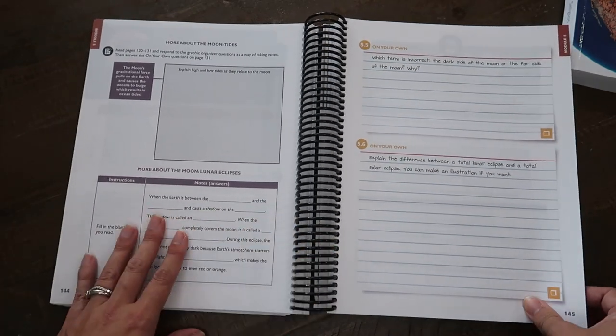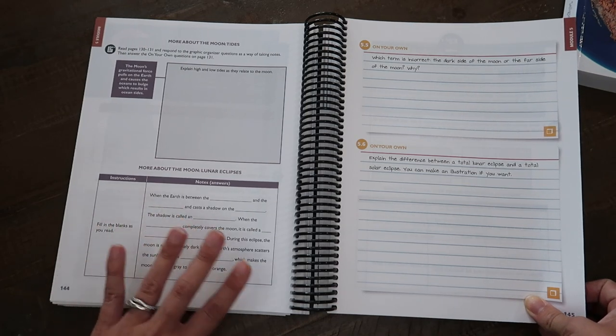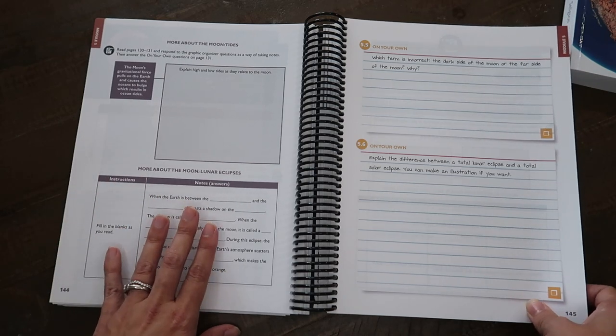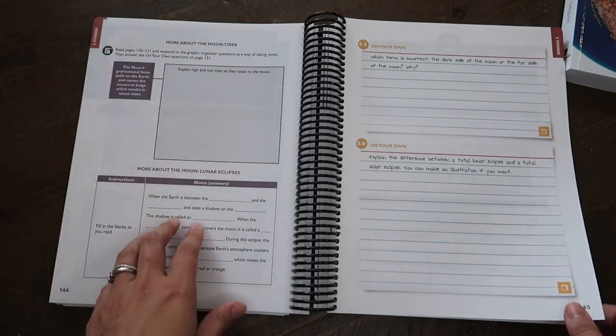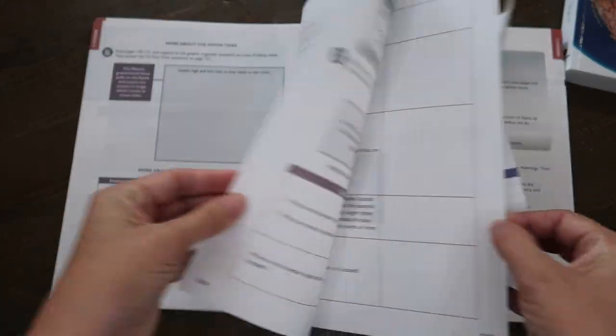It felt familiar. If you've used the junior notebooking journals or the notebooking journals for the Young Explorer series, this doesn't seem too far off from that — just more advanced. There are tides, notes, and 'on your own' questions as well.